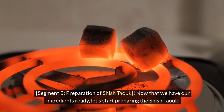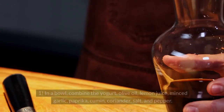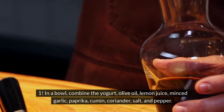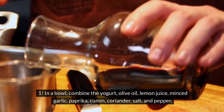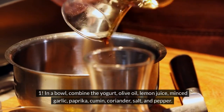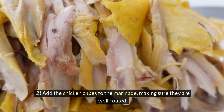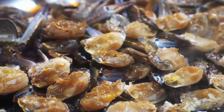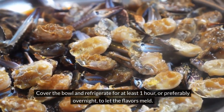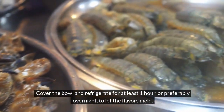Now that we have our ingredients ready, let's start preparing the shishtawuk. Step 1: In a bowl, combine the yogurt, olive oil, lemon juice, minced garlic, paprika, cumin, coriander, salt, and pepper. Step 2: Add the chicken cubes to the marinade, making sure they are well coated. Cover the bowl and refrigerate for at least one hour, or preferably overnight, to let the flavors meld.